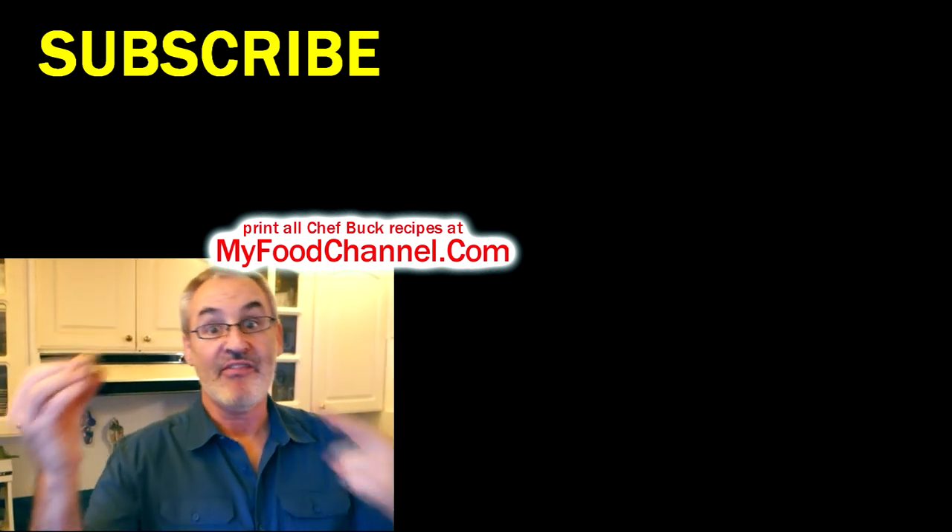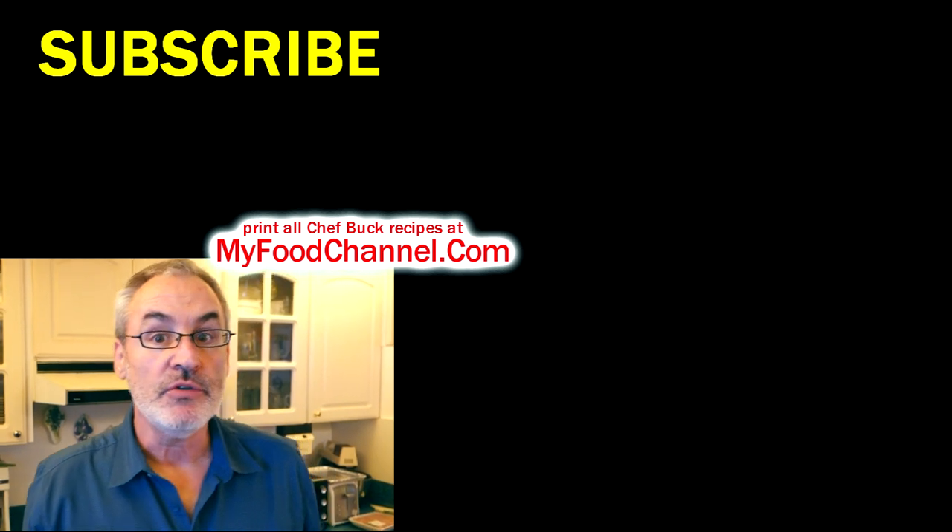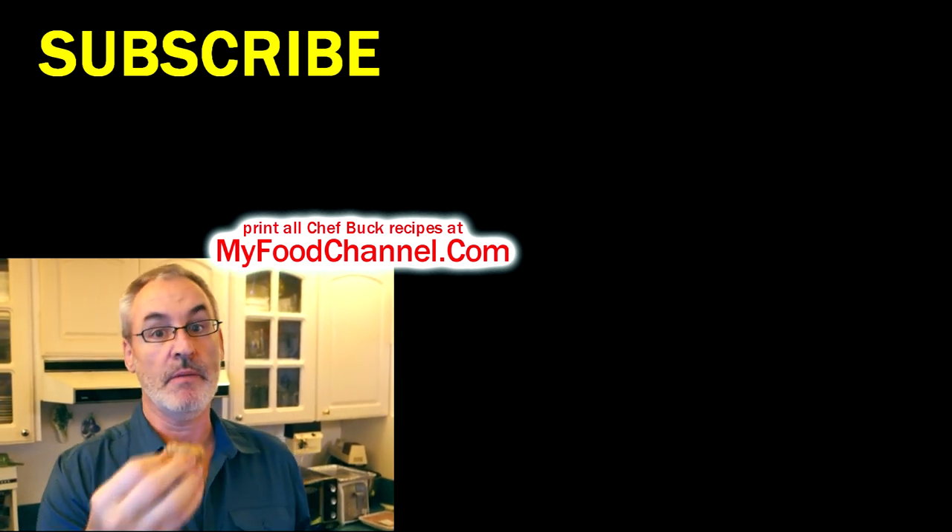Definitely give this easy cookie recipe a try. Go over to myfoodchannel.com — you can print the recipe there and check out all our recipes. Thanks for watching, I hope you're doing super duper, and we'll see you in the future — bye-bye!